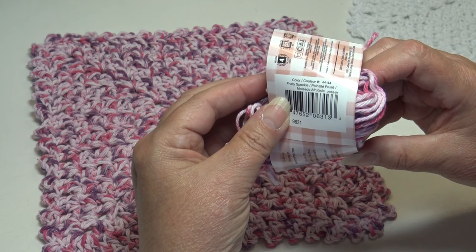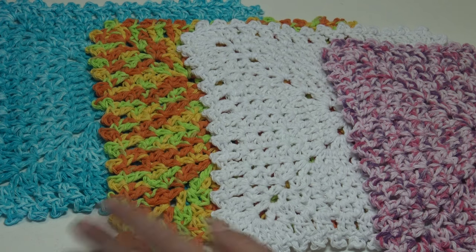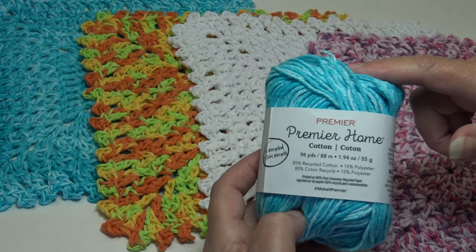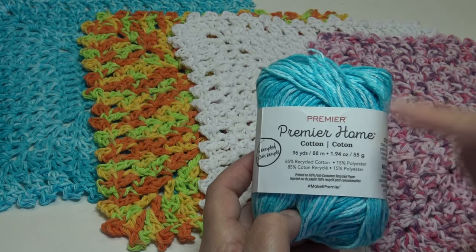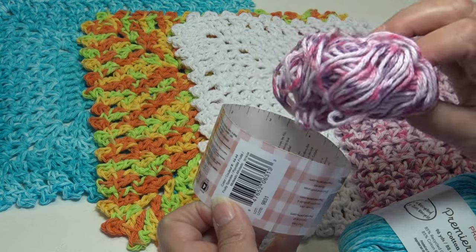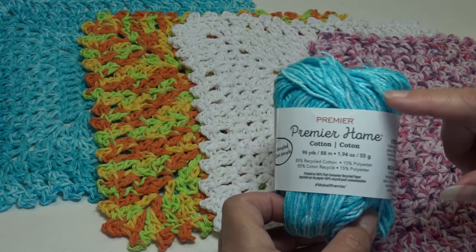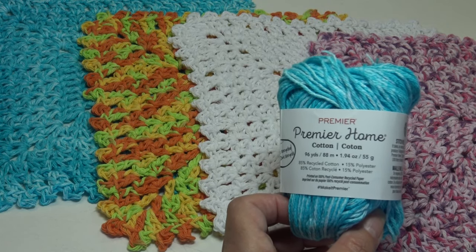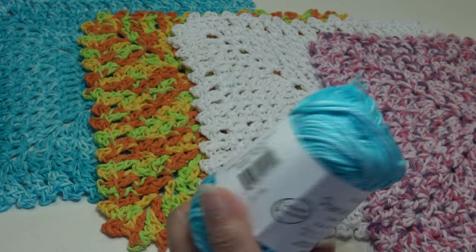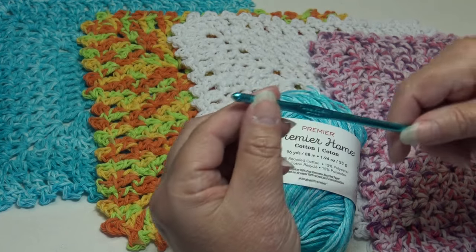This one was made with the beautiful Fruity Speckle, color 44-44. This is just a small sample of the beautiful colorways Premier has to offer. For today's tutorial you're going to need one skein of Premier Home Cotton in the color of your choice. This is about how much yarn I had left over from every dishcloth — not enough to make two, so you'll only get one dishcloth per skein.